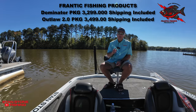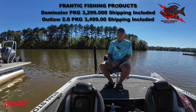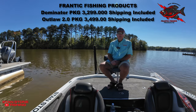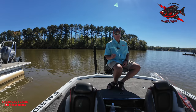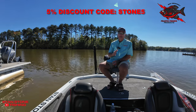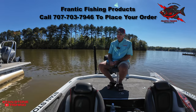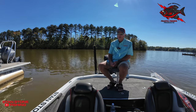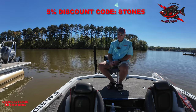The dominator package is $32.99 with free shipping. The outlaw package is $34.99 with free shipping. The spring upgrade package for the dominator will be available at a later date. Price is good for only the first 25 pre-orders. Use discount code STONE5 to get 5% off your total order. Call Frantic Fishing Products at 707-703-7946 to place your order — don't forget to use your discount code STONE5.